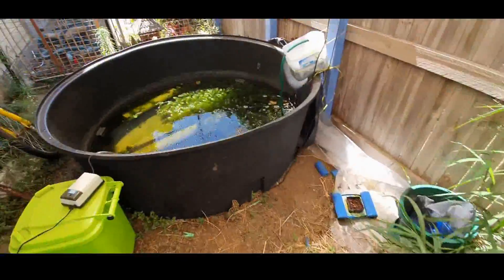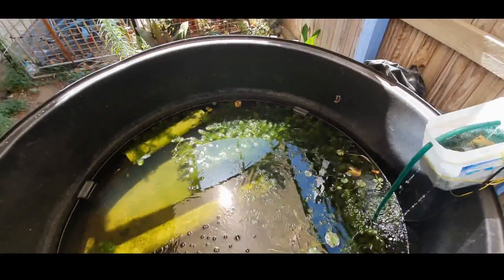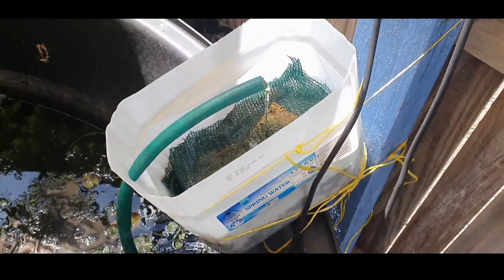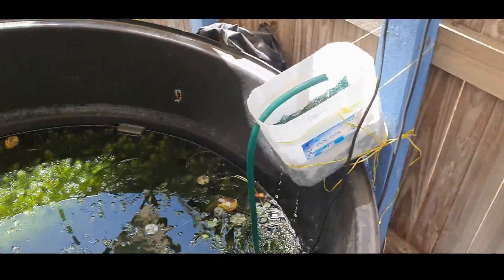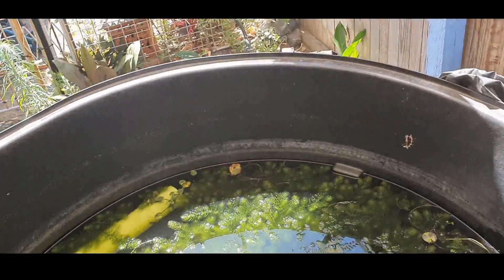I also have this pond, with some plant life that's expanding quite rapidly. I've got another layered filter system here — I've washed both of these out several times, bi-weekly.